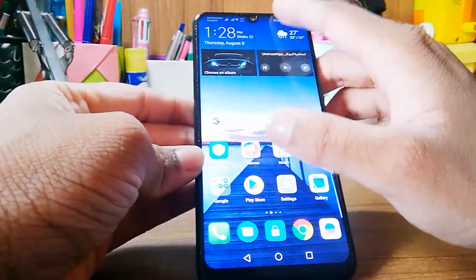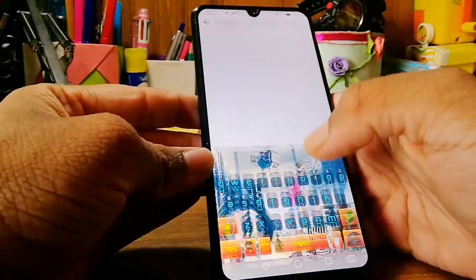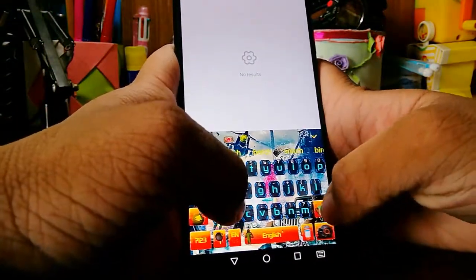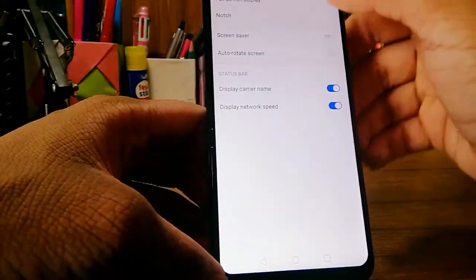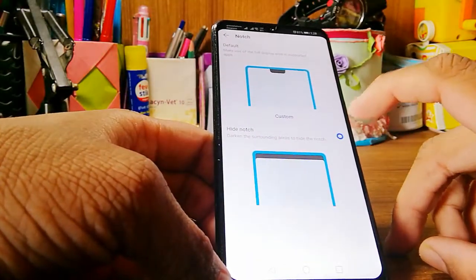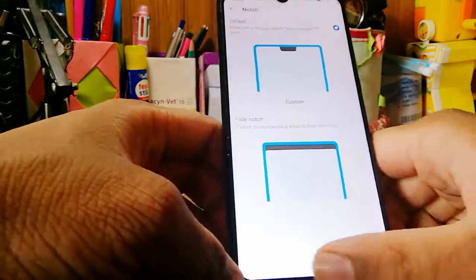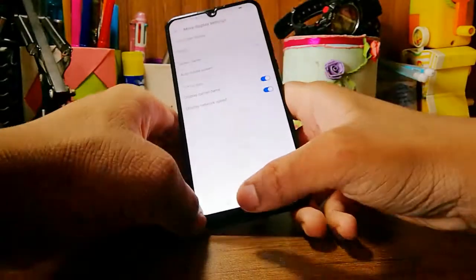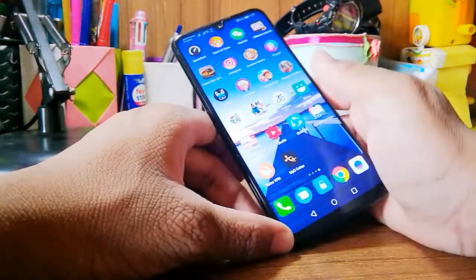Let me show you what it looks like in the settings. You can obviously hide the notch, as you'd expect from Huawei. Just type 'notch' in settings and you'll see the option. You can hide it, but when hidden it looks a bit weird. I prefer it with the notch on — it looks pretty nice.